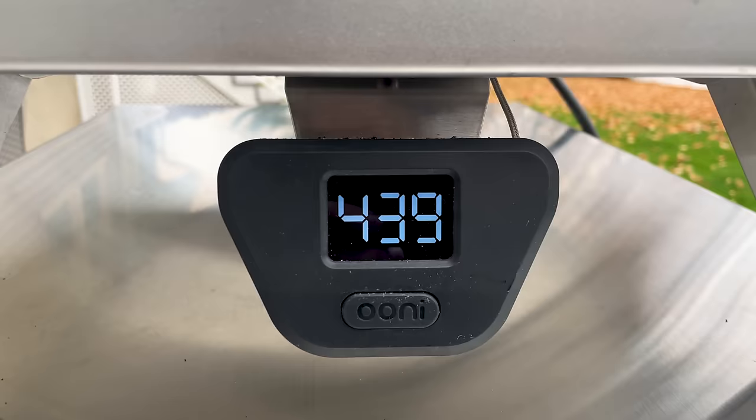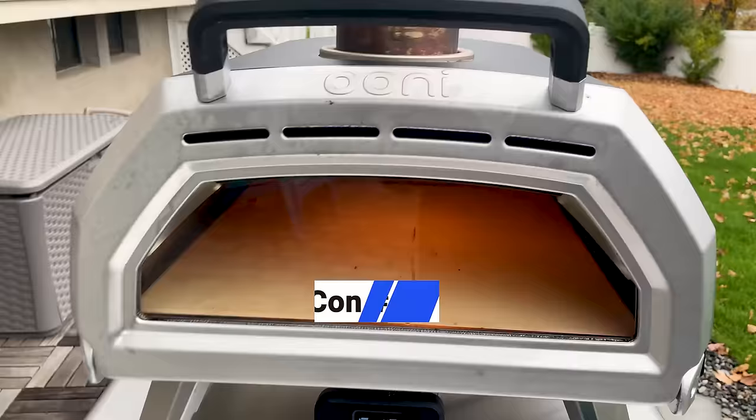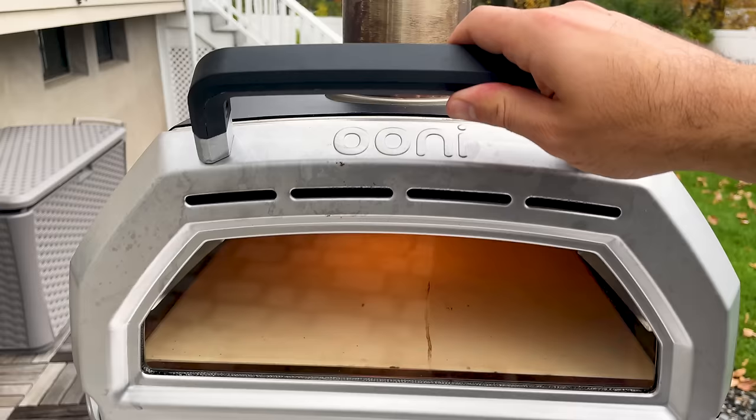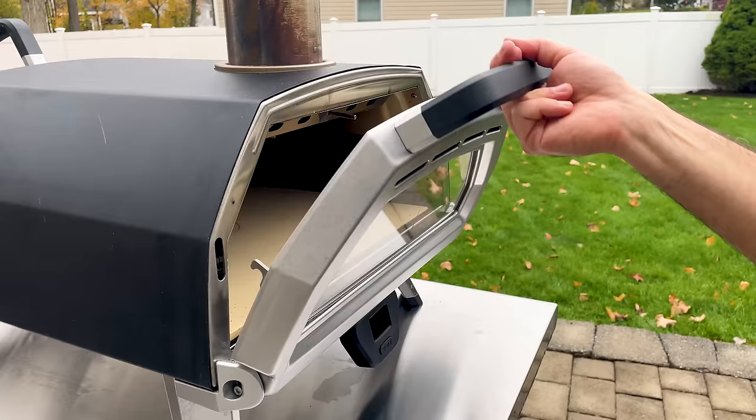It takes at least 15 minutes to preheat the Ooni, but usually it's more like 25 or 30. So while it cooks pizza in 1 to 3 minutes, expect the whole process to take around 30 to 35 minutes. If you're using gas or propane and plan to cook on a breezy day, it will require a little bit of patience. Several times I've dealt with the wind blowing out the flame, and you might need to play around with the position of the oven to block the wind.